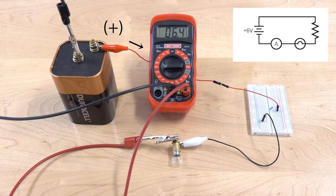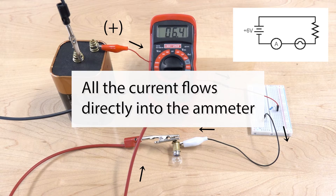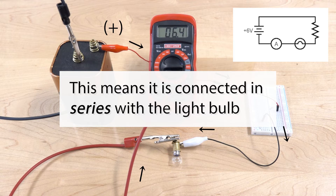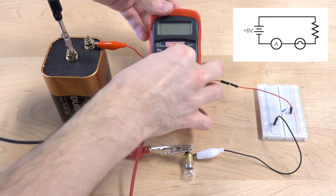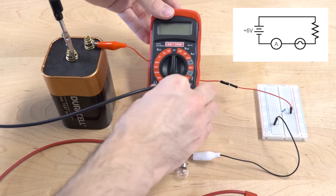The multimeter is set to the 200 milliamp range, and it is measuring current — as indicated by the arrows — flowing through the light bulb. That current flows through the meter back to the negative terminal of the battery, so all the current flows directly into the ammeter. This means that the meter is connected in series with the light bulb. This is how you always want to connect an ammeter — always connect an ammeter in series with whatever components you have in your circuit.